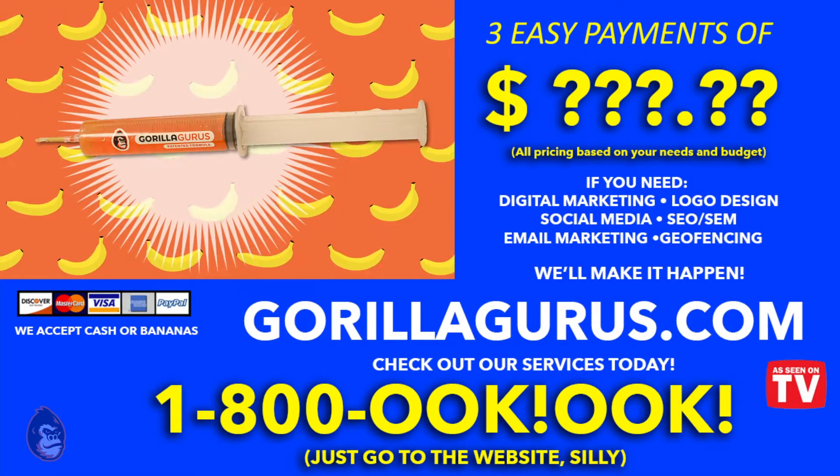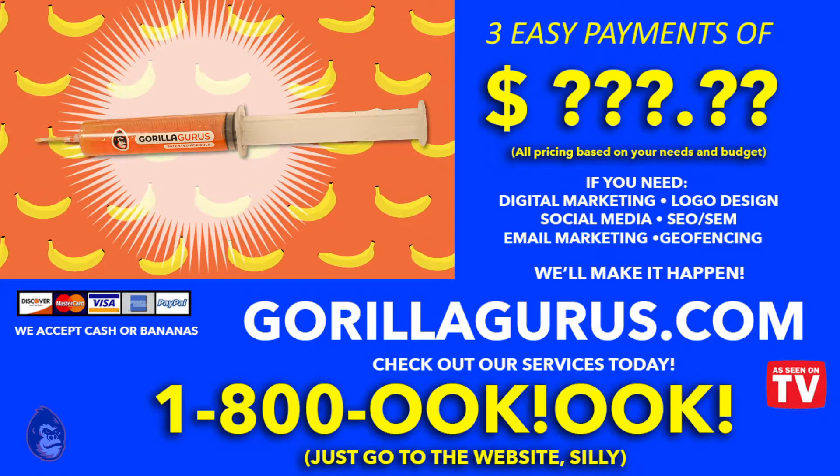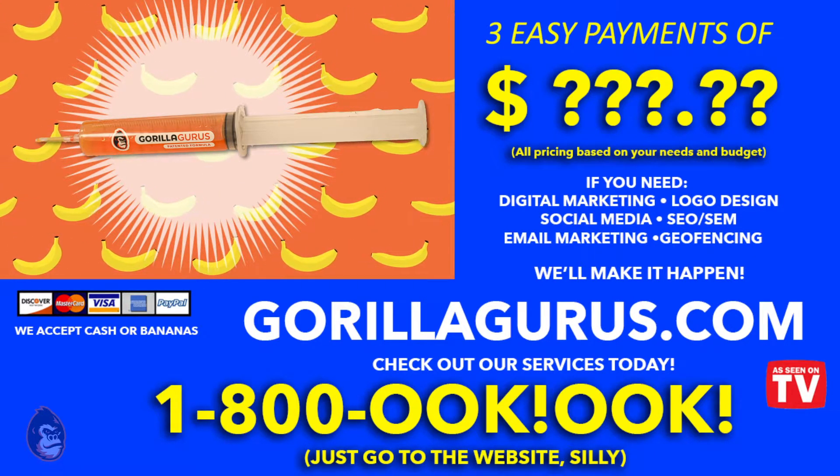Order online now at GorillaGurus.com. This is not a real product. Injecting your bananas with unknown substances and eating them will likely make you sick.